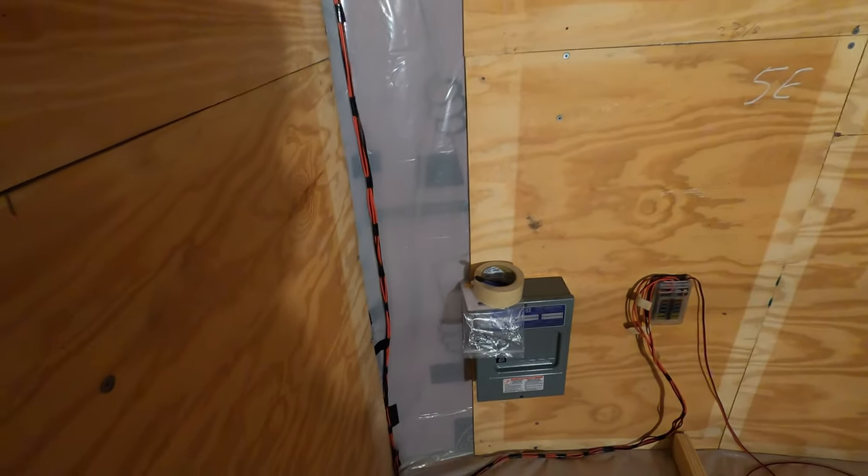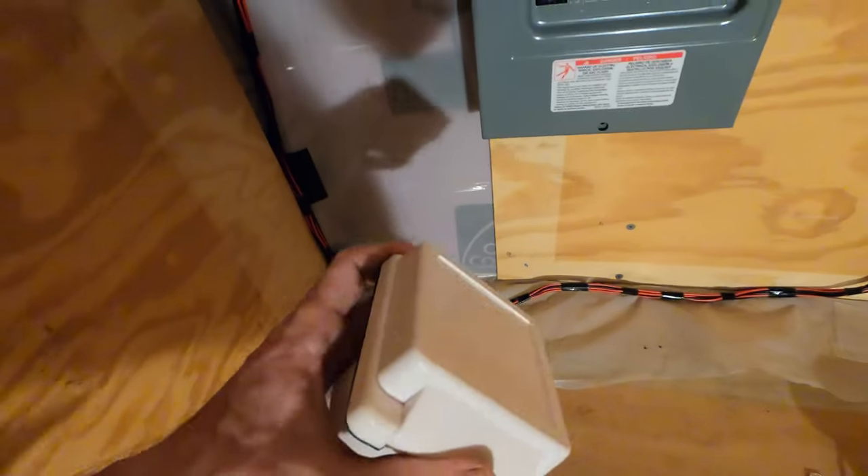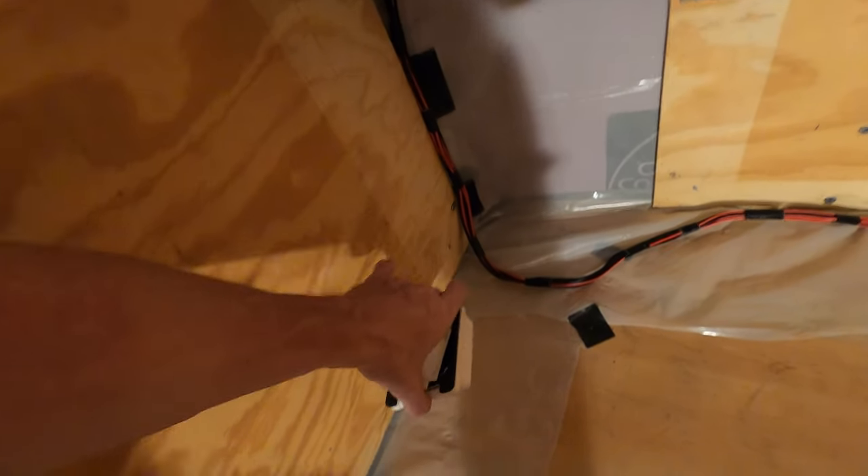Everything's from Amazon, by the way. And then I got the AC box mounted. I still have to put the 30 amp adapter through the wall, so the 30 amp connector — I'm going to drill that either here in a little bit or tomorrow. Trying to get the ceiling up in this thing.